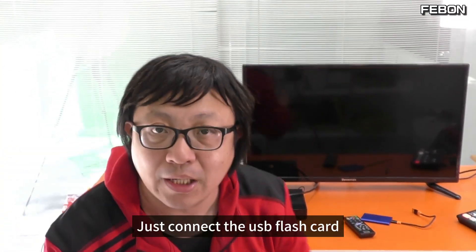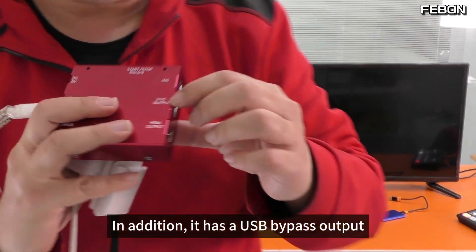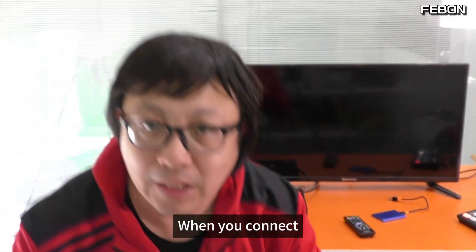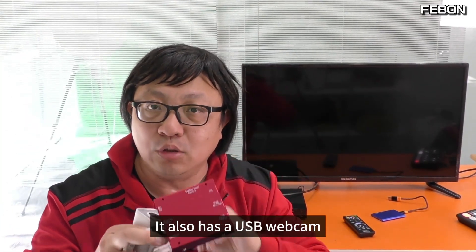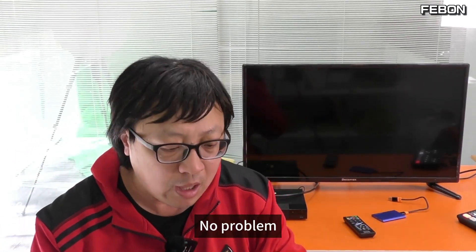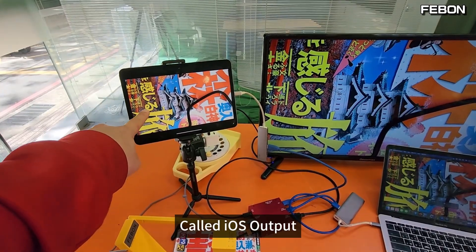It can also record — just connect a USB flash card. In addition, it has a USB bypass output. That is to say, when you connect, it also acts as a USB webcam and can be connected to your computer. You can also connect to your iPad or iPhone.